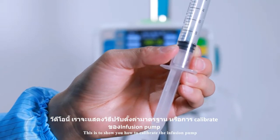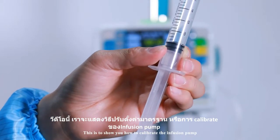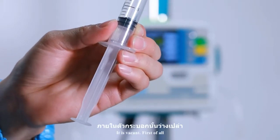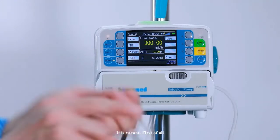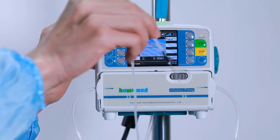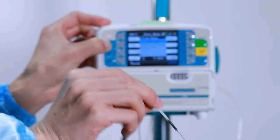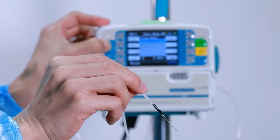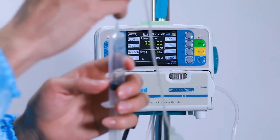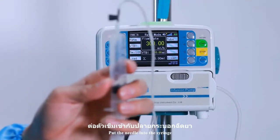This is to show you how to calibrate the infusion pump. Take a 10ml syringe. First of all, we need to clear the air in the line. Put the needle into the syringe.